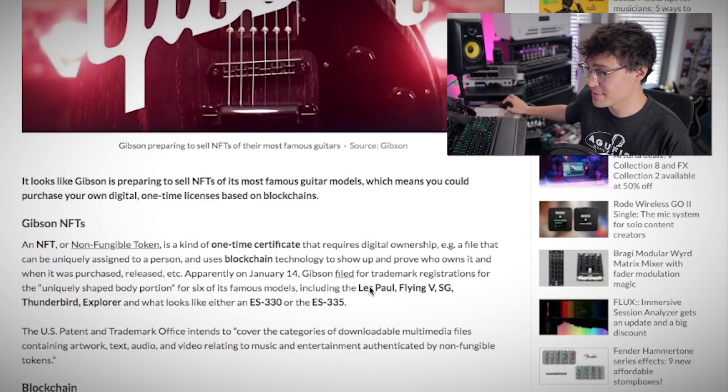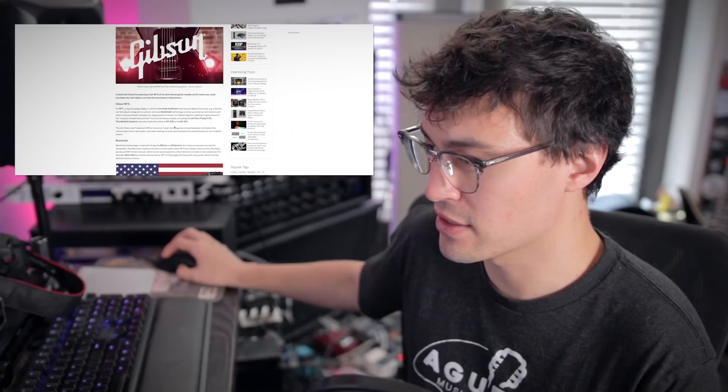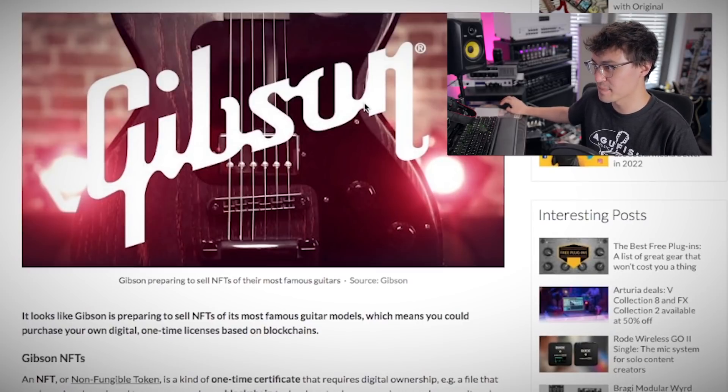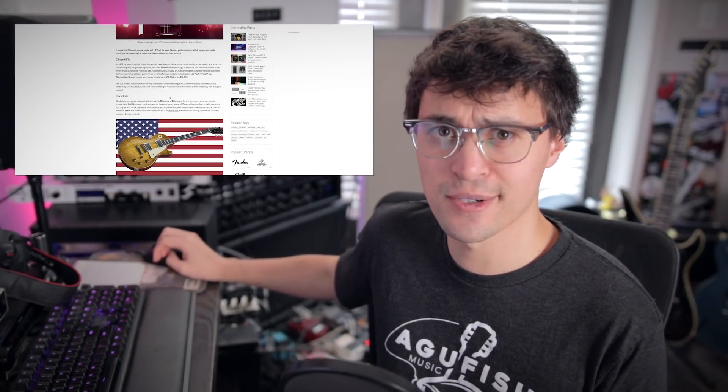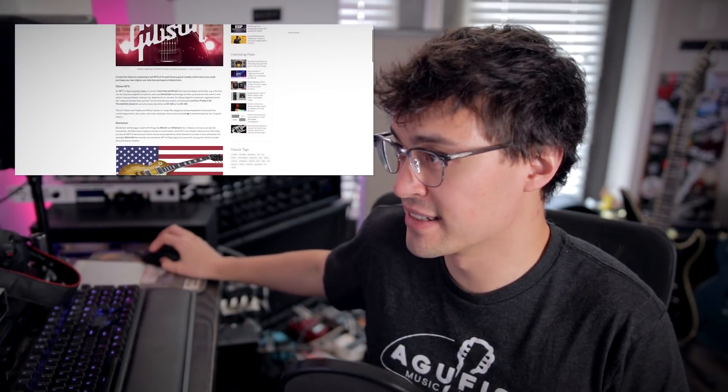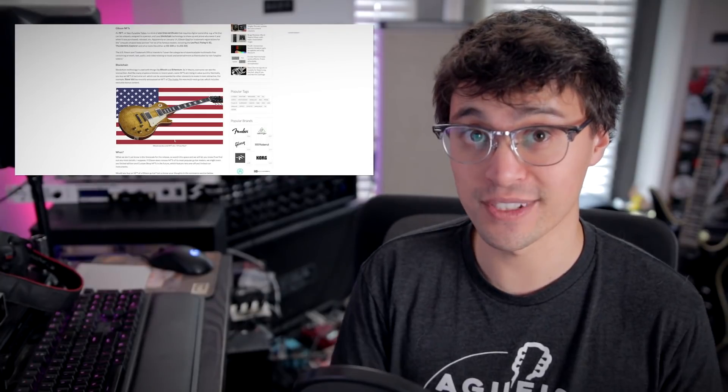Apparently on January 14th, Gibson filed for trademark registrations for uniquely shaped body portions for six of its famous models, including the Les Paul, Flying V, SG, Thunderbird, Explorer, and what looks like either an ES-330 or ES-335. They just filed trademark registrations. Knowing what we know about Gibson, people are extrapolating that Gibson will be selling NFTs — but that's not actually what the article is saying. It wouldn't surprise me if they're working on NFTs; Ibanez is doing it, ESP is doing it too. But really, they've just trademarked the shape — so nobody is doing a Les Paul NFT unless it's Gibson. This is the most America picture I've seen all day, with a little bald eagle poking out. I don't want to talk about NFTs anymore. I think they're cool as long as there's some sort of transferable real-world perk, but that doesn't seem to be what most companies are doing — and why would you, when people are paying obscene amounts of money for a JPEG?